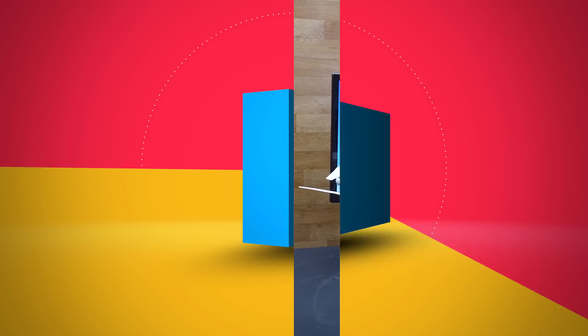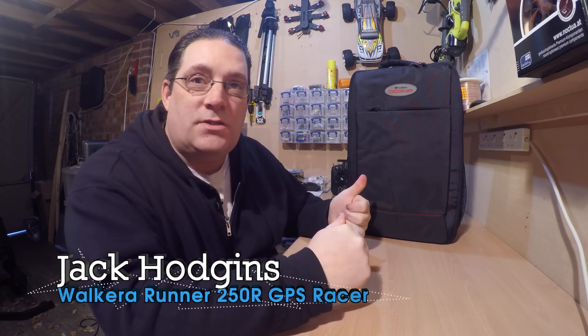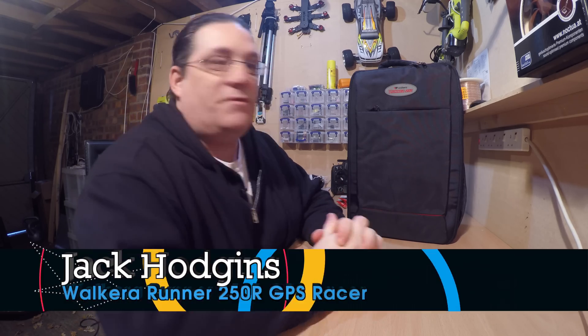Hi, you're watching Jax Jones. My name is Jax Jones. Welcome back to my channel. I've got a product review. This is the Walkman FPV Racer 250 from Helipal and it's just arrived today.